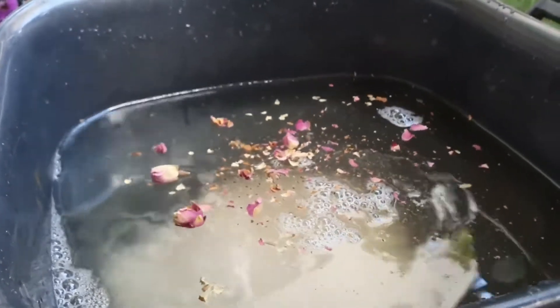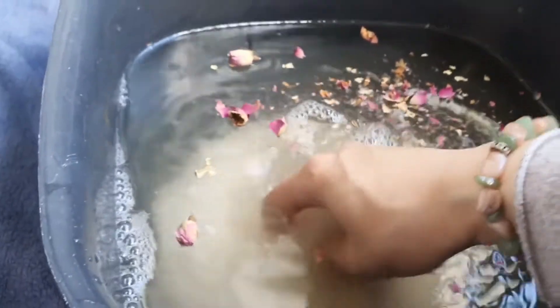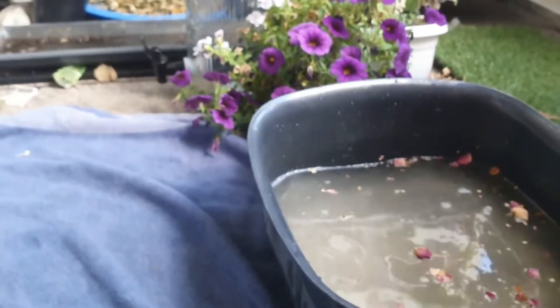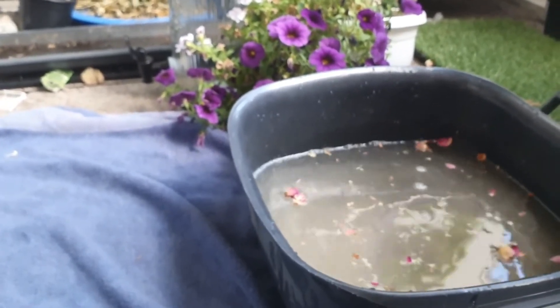I'm adding some rose as well — although I did add rose to the herbal infusion I prepared — just adding some extra for the aroma and the aesthetics. Mixing that all up really well, and I'm going to start soaking the feet for 15 to 25 minutes. You want to make sure that you take your time to soak your feet.